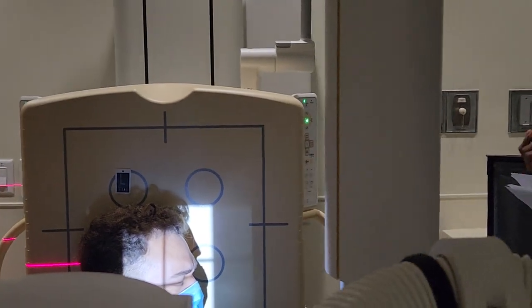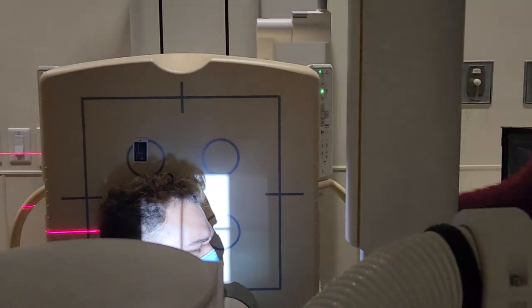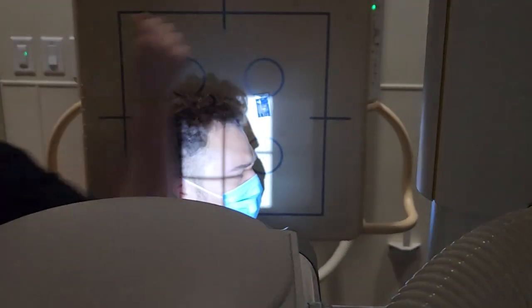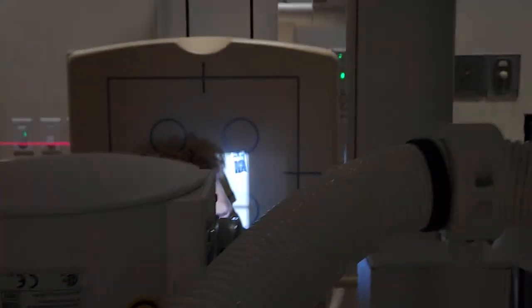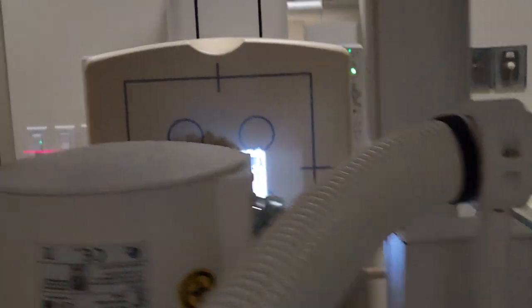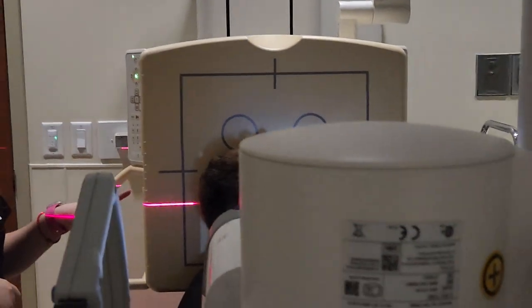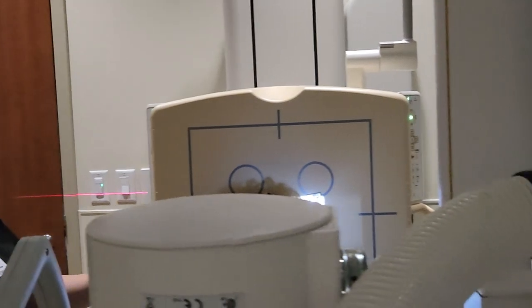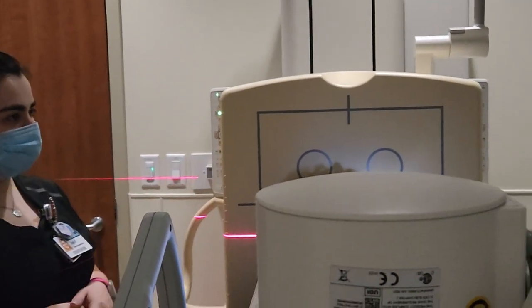Put your left marker there. Being that the bucky is already at the shoulder level, you wouldn't drop it any further — because then you'd have OID or the patient would be tilted.